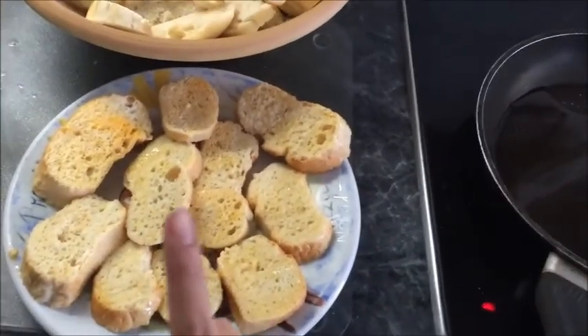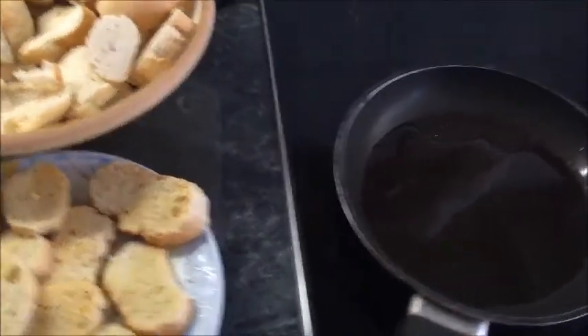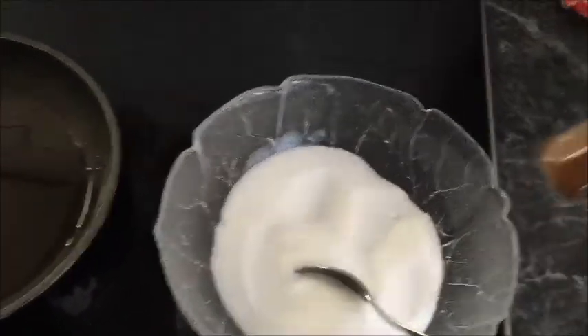After passing the milk into the oven, I put it to heat the oil and do a mixture of the sugar and vanilla.